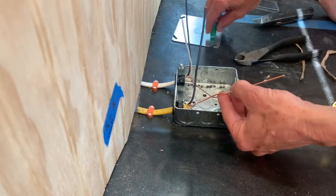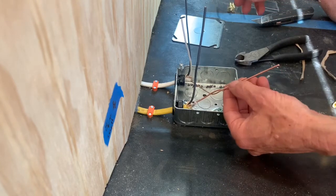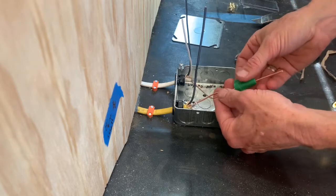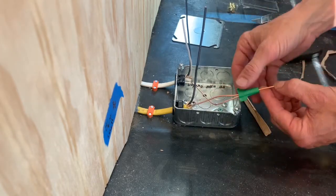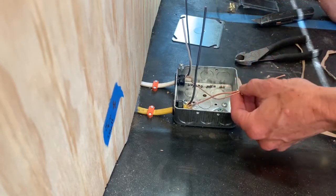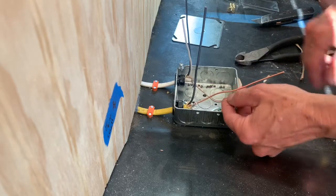Since I want to add something later, I'm going to use this grounding wire nut, which I've actually never used before, but I can connect it like this. I have my single wire to connect, and then later, if I needed to, I could probably add a couple more wires in there. So that's how we're going to do this one.